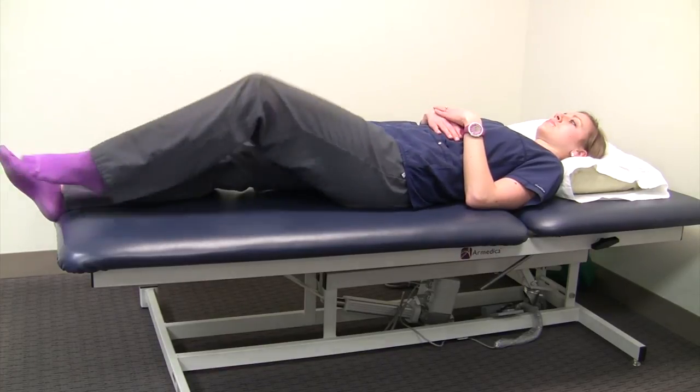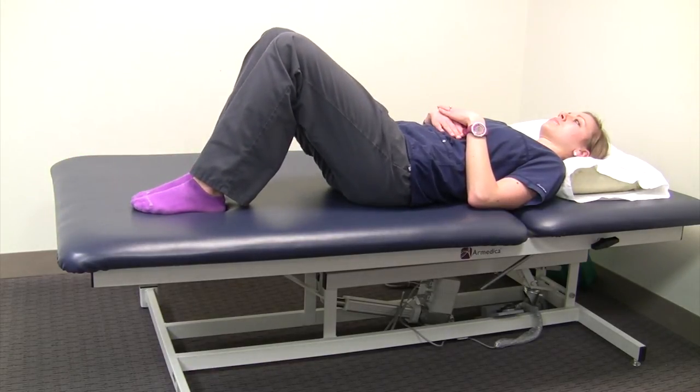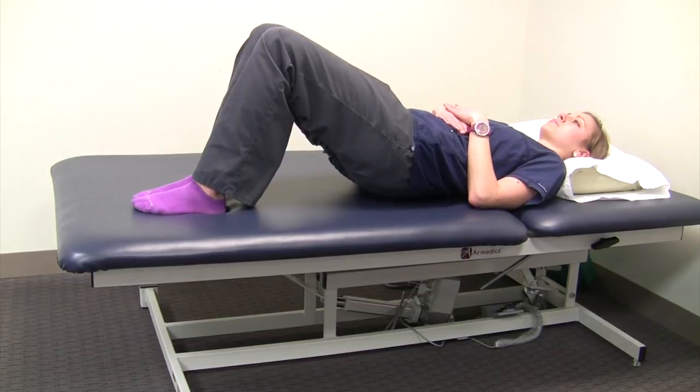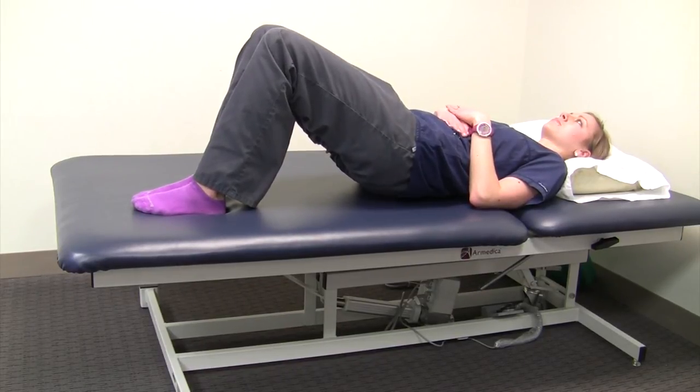Sometimes that's a challenging exercise to do, so you can also do it with your knees bent — squeeze the butt cheeks and try to actually lift if you can, hold for a few seconds, and let yourself down gently.